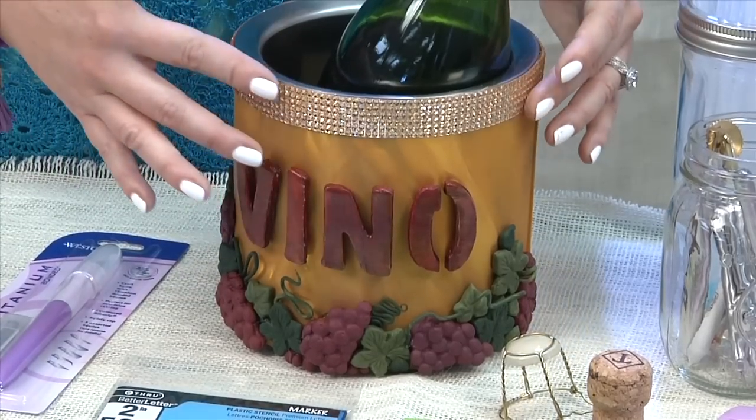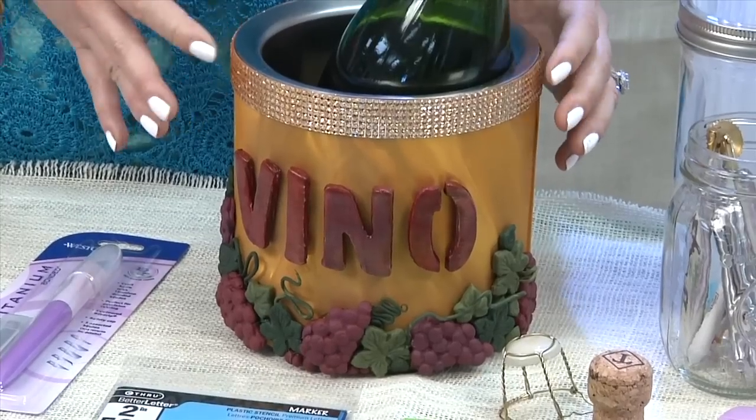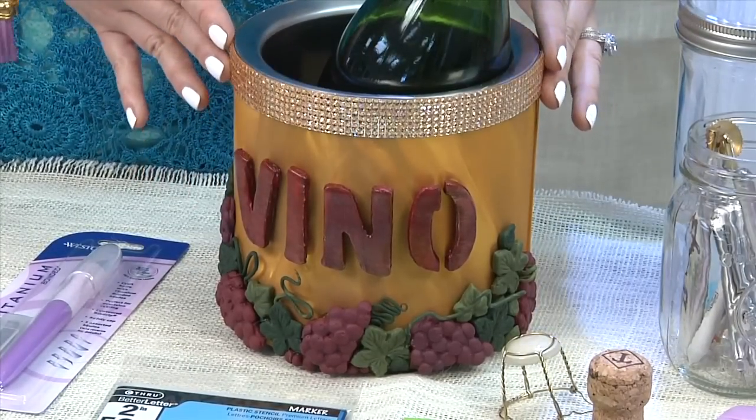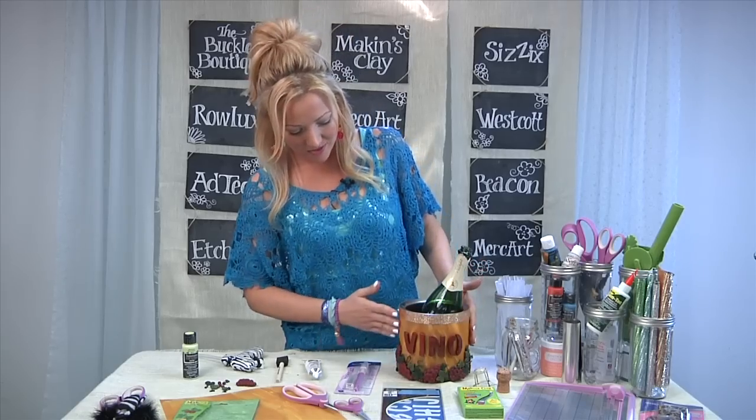I added a little bit of bling — I cut adhesive rhinestone bling with my Westcott non-stick scissors, which cut right through the bling really easily without getting gunked up. Then I put it all together and it's ready for our fabulous party. That was a great project — I really loved it.